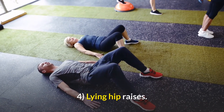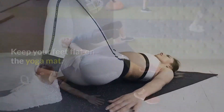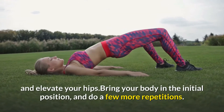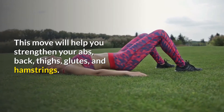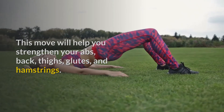4. Lying Hip Raises. Lie on the floor and bend your knees. Keep your feet flat on the yoga mat. Extend your arms, squeeze the glutes, and elevate your hips. Bring your body to the initial position, and do a few more repetitions. This move will help you strengthen your abs, back, thighs, glutes, and hamstrings.